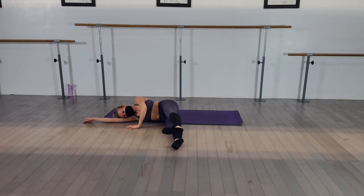Parallel. Turn out. Parallel. Turn out. Parallel. Turn out. Parallel. Turn out. You're doing great.